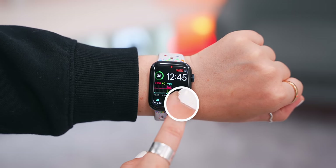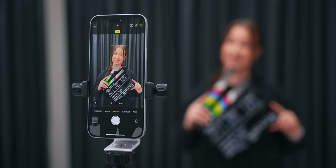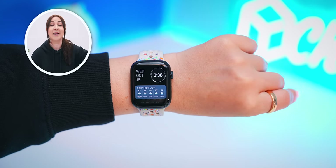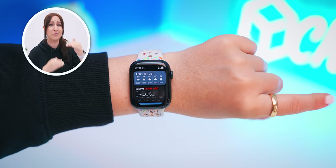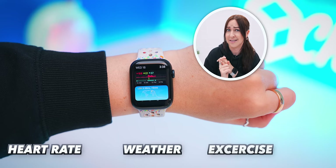Once you've opened up the Camera Remote app, just do that double tap gesture with your fingers — it'll start a countdown timer and take your pic. You can also do a double tap to open your widget stacks, then double tap again to scroll through them and see things like your heart rate, weather, and exercise metrics.